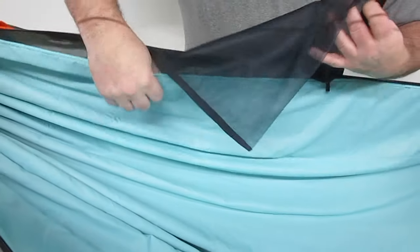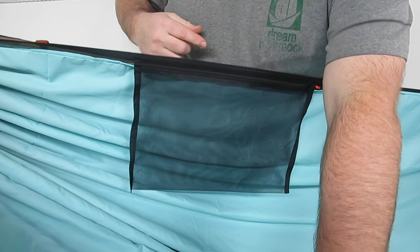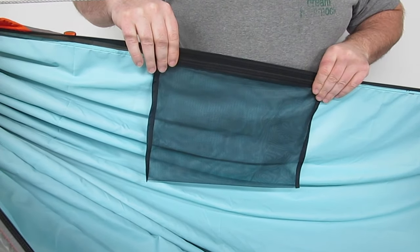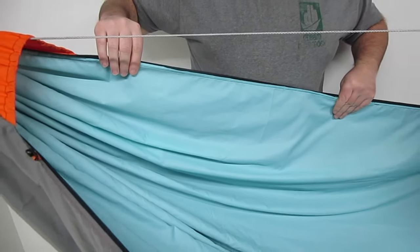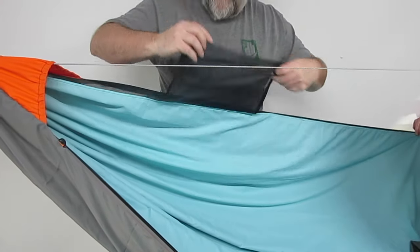These pockets are normally put at the head end of the hammock. This is a left leg, so the person's head would be here. This would put this pocket above their left shoulder, and when it's not needed it can be stuffed in between the layers of the double layer and easily pulled out for quick and easy access.